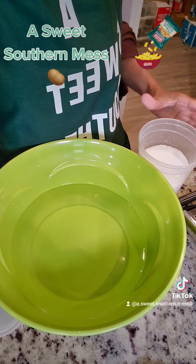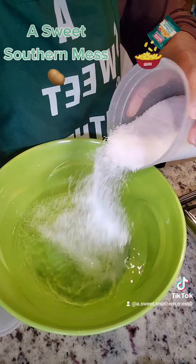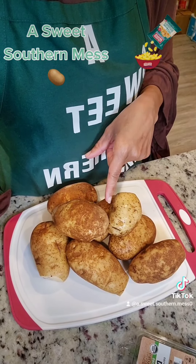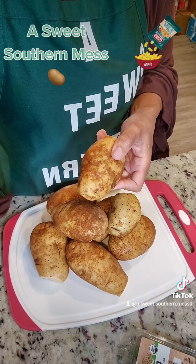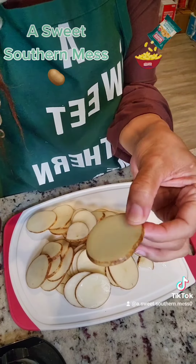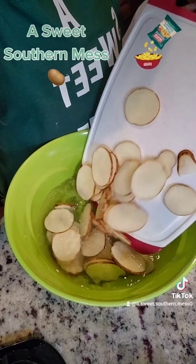Grab your taters. Grab a large bowl, add in 8 cups of water, and whisk in a quarter cup and a teaspoon of your kosher salt. Grab 3 pounds of your russet taters, and I want you to go and wash them up real good because those things are dirty. Grab a mandolin or whatever you need to use, and slice them 1 tenth of an inch thick. Grab that salty water, add in your taters, and we're going to let them sit for 20 minutes.